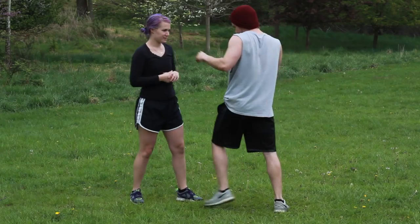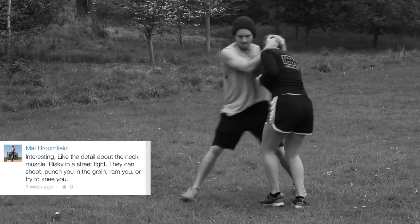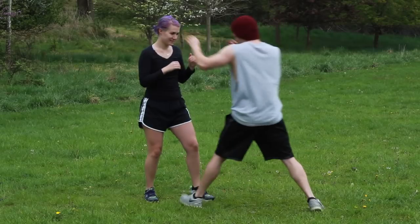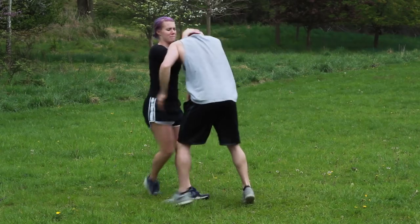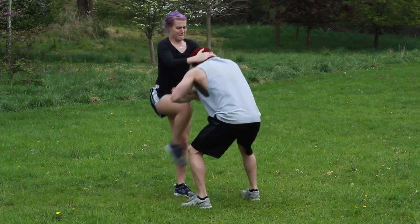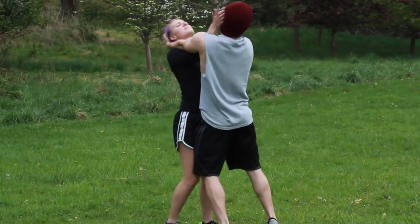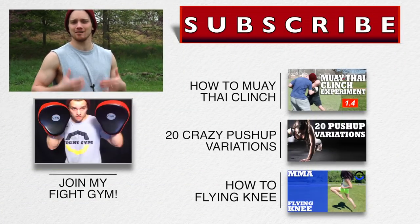Someone else said you can do pretty much anything — shoot in, punch through the groin. But when someone has control of your head in a good dominant clinch, they're going to be breaking your posture, throwing you every which way — it's hard. What's better is close the distance, hips in, look up at the sky, and then just swim through and get a better position. Here you can see, swim the arms in between, and right from there she's got dominant position.